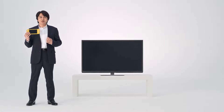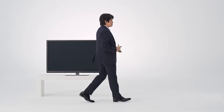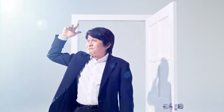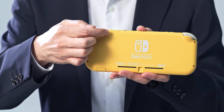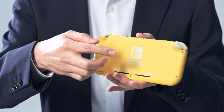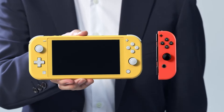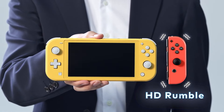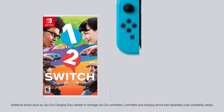First off, since Nintendo Switch Lite is a dedicated handheld, it won't connect to a TV. To make it easy to take with you, the main unit and control inputs are integrated into one piece of hardware. The directional buttons have been swapped out for a plus control pad. The control inputs are different from the Joy-Con controllers included with the flagship Nintendo Switch system, so the IR motion camera and HD rumble features have been removed. That means you'll need additional Joy-Con controllers to play games like 1-2-Switch, which require motion controls.